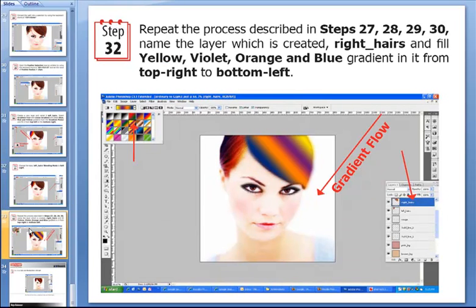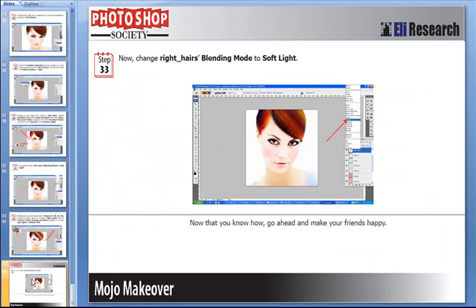After that we repeat the process described in the previous slides and create a new layer called right_hair, filling it with the yellow-violet-orange-and-blue gradient from top right to bottom left. Then, as expected, we change the blending mode to Soft Light. With that, it is a wrap for this tutorial.